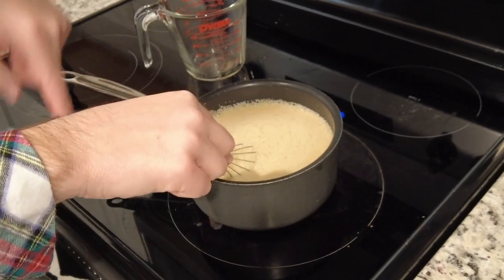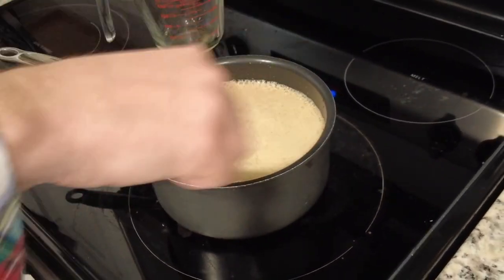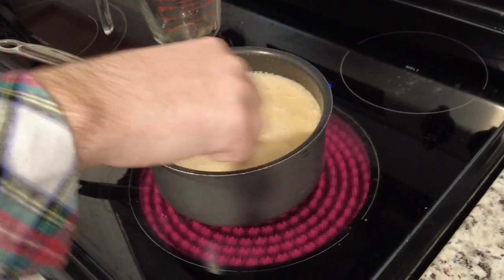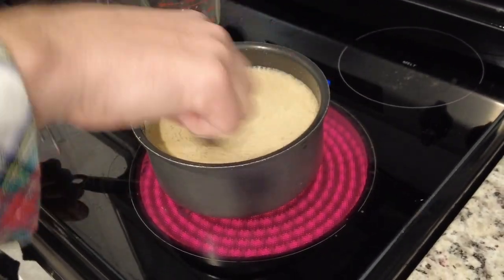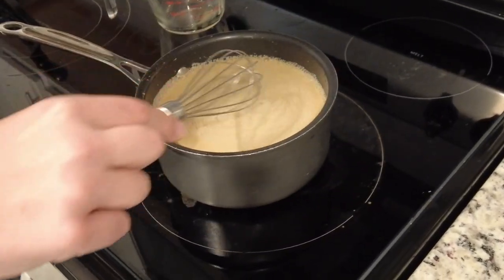Once I get it on the burner and turn it on medium, I stir it about every 30 seconds so that it doesn't boil over. Because if you let this sit without stirring it, it'll boil over.